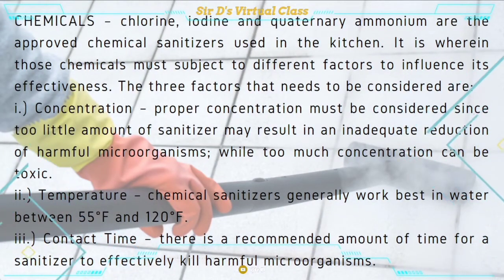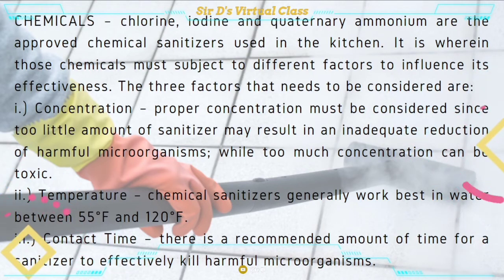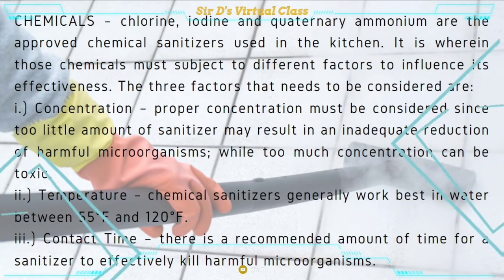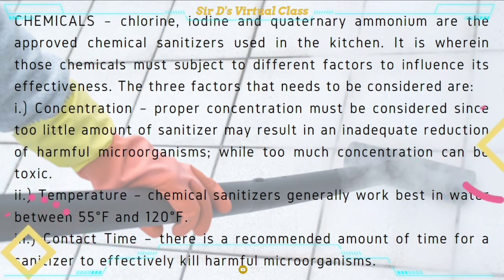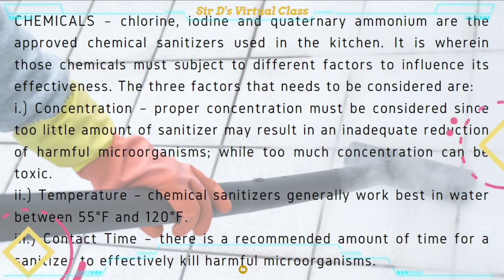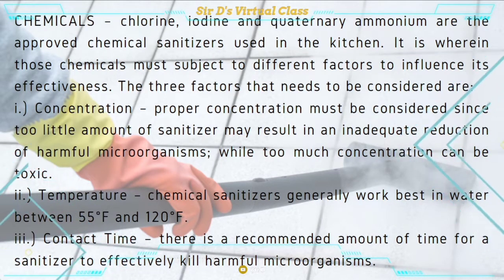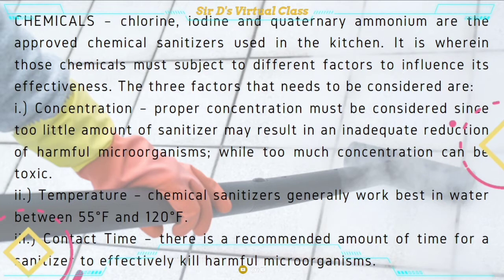The second sanitizing method is through chemicals, and there are three known chemicals to be used: chlorine, iodine, and quaternary ammonium. These chemicals must be given consideration when used in order for them to be effective. Concentration pertains to the proper ratio of the chemical with water — how it is diluted so that it will be effective. Too little amount of sanitizer may result in inadequate reduction of harmful microorganisms, while too much concentration can be toxic.